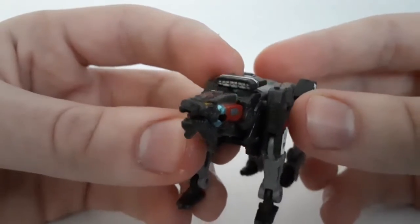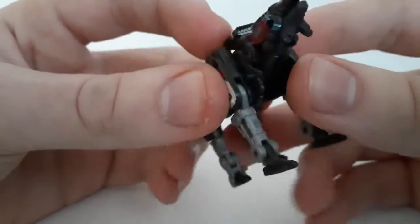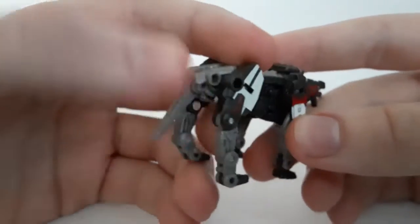Pretty nice. You've got the skull head that perfectly matches from the movie. You've got that nice shiny metallic blue, and then the red — even the Decepticon logo is painted on there too.